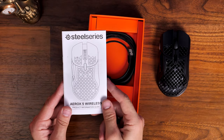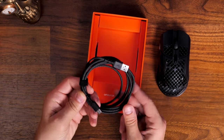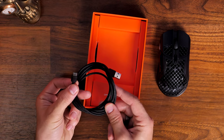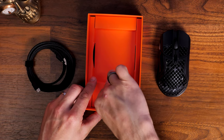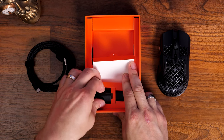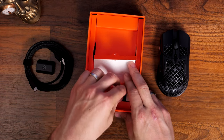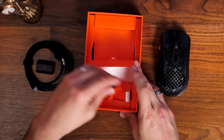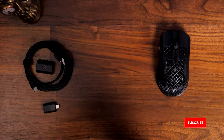It has that classic holy design with a honeycomb-like finish to shed weight. So it's a wireless mouse but still designed to be as lightweight as possible, which is appealing in the current era where everyone is doing lightweight mice. It's not the lightest by any means, but being a lightweight wireless mouse is key to being competitive in the current market.